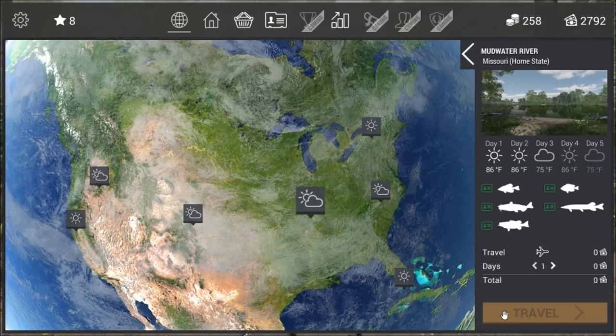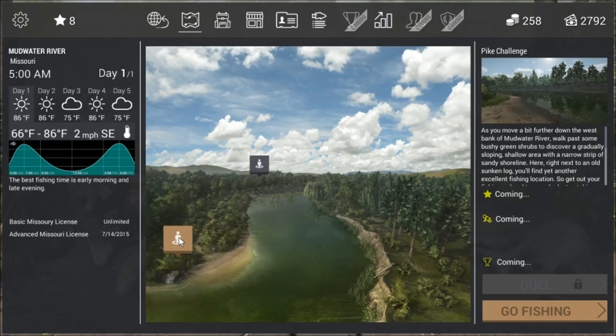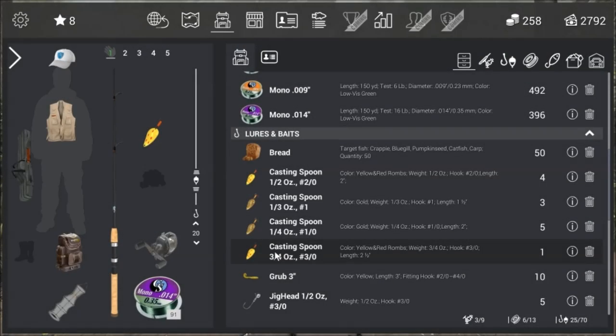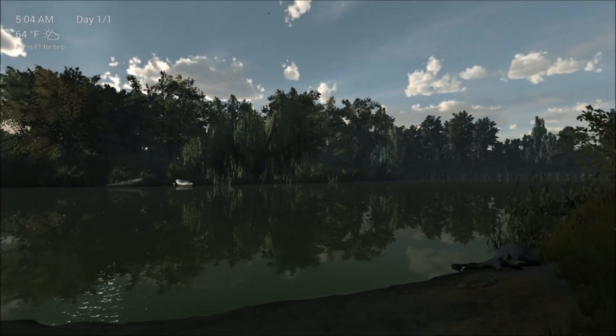Mainly bass in here but there is small pike and catfish. We are at our location, we have got two pegs we can pick from on this lake and once you click one of those you just stop. I will have a quick look at my tackle bag - I have got rods, reels, line. I am using the spoon which is quite popular for the bass and then we will start fishing.